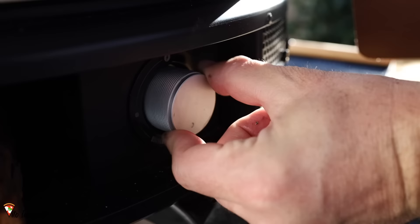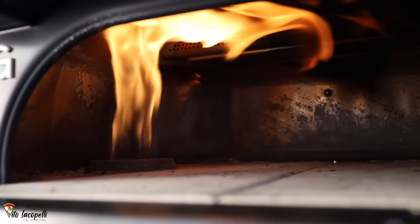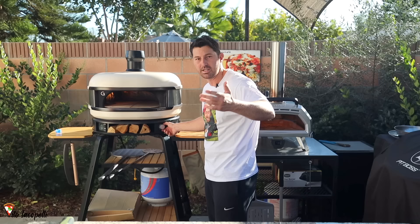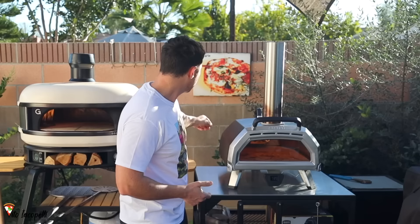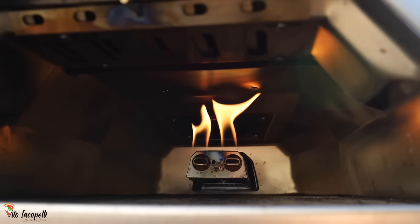Both ovens come with two flame speeds, which is really important. I always keep both ovens at max flame when there's no pizza; when I put the pizza inside I lower down the flame. When you make pizza it's always better to keep it at max temperature, then lower it when you put the pizza in. If you know you're making pizza in 15 or 20 minutes, just leave it alone and fire it up to max five minutes before. On the Unicarro the gas control is in the back, which is a little uncomfortable. You can see max speed and low flame — it's good. Let's leave both at max temperature.